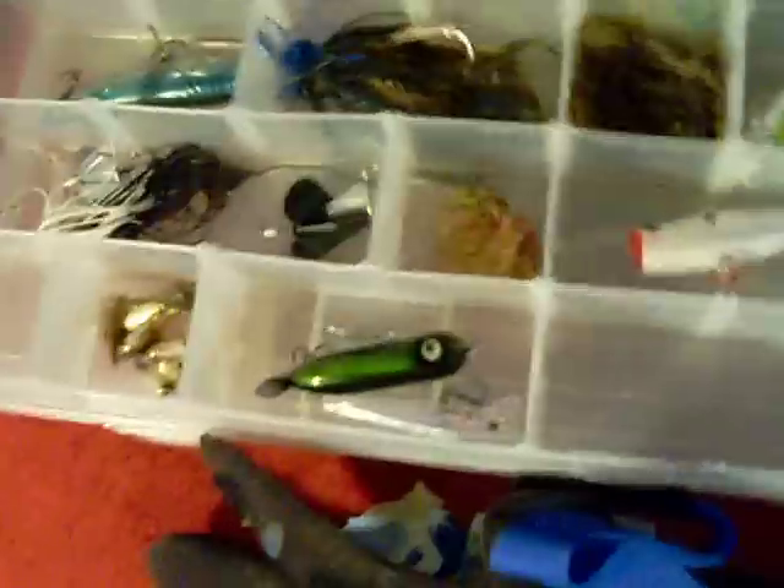I don't really sort stuff very well, but like I have this box as my swimbaits. I mean, I know where everything is, so as long as you know where stuff is, you don't have to worry about having a specific order. But this is kind of like a conglomeration box. And then this box is all my crankbaits, and I have it labeled crankbaits.